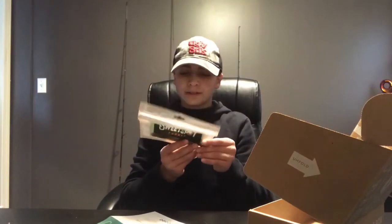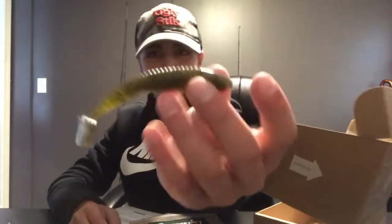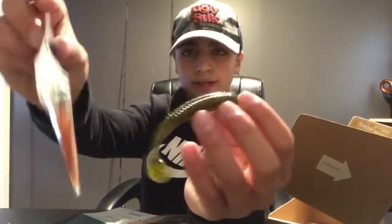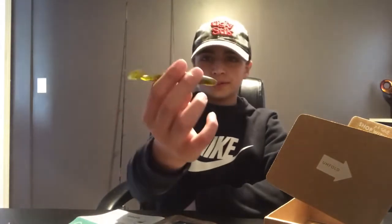These are little paddle tail swimbaits in pumpkin seed color — let me take one out of the package here. They're really cool. I would actually throw this on the end of the Hawkeye jig — I think that's probably why they put these two in here together. Yeah, I would definitely throw those two together.